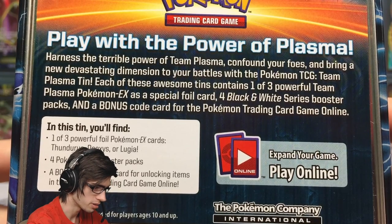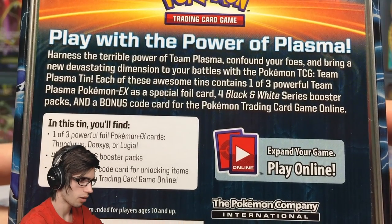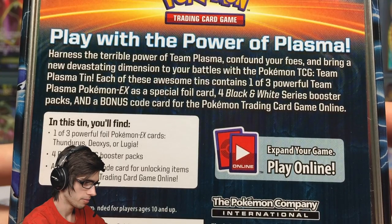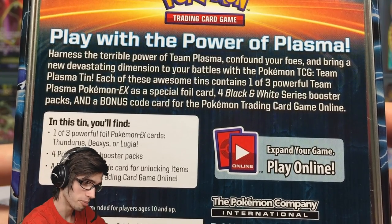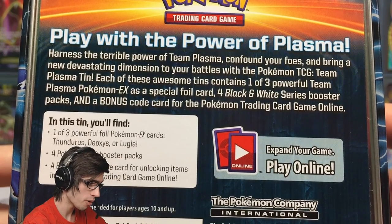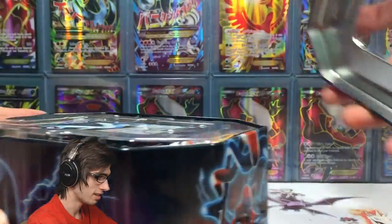It says: 'Harness the terrible power of Team Plasma, confound your foes, and bring a new devastating dimension to your battles with the Pokemon TCG Team Plasma tin. Each of these awesome tins contains one of three powerful Team Plasma EX as a special full promo card for Black and White series booster packs and a bonus code card for the Pokemon Trading Card Game Online.' Wow — we've got a plasma opening today and I can't keep this sealed anymore.